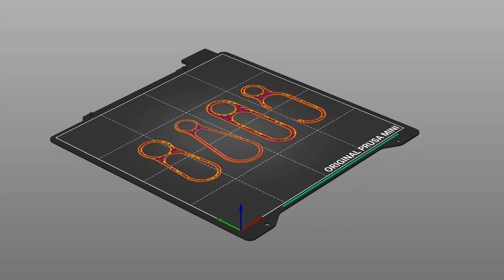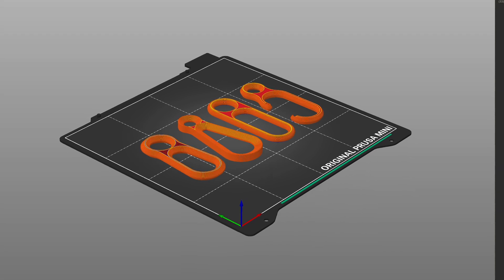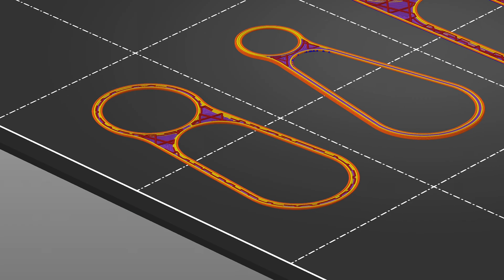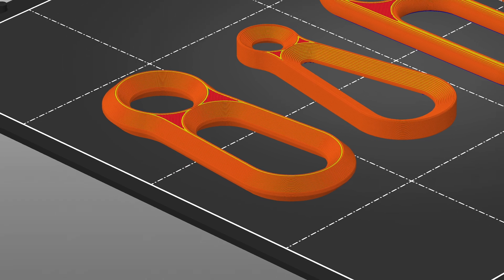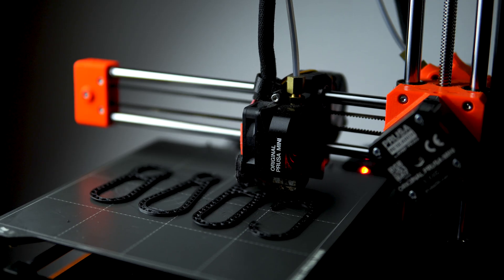Before starting to print the first prototypes, it's necessary to configure the printing parameters in the slicer software. As these prototypes are intended for testing purposes, I will execute quick prints in order to conserve filament.